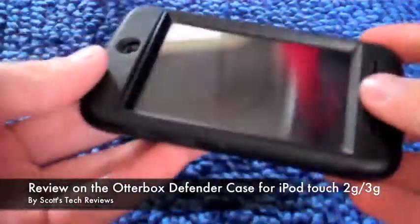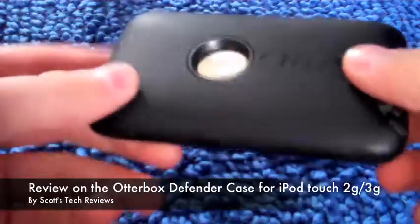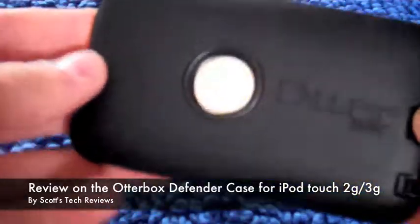It seems to work pretty nice. There are very few scratches on my iPod, and all of those are from before I put the case on. I've dropped it a few times and my screen hasn't cracked.